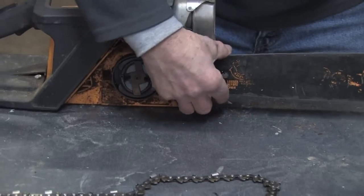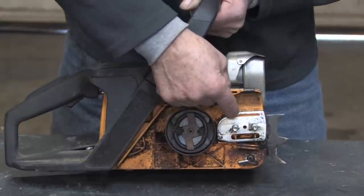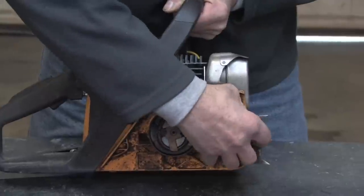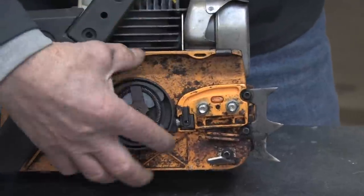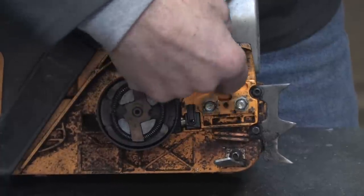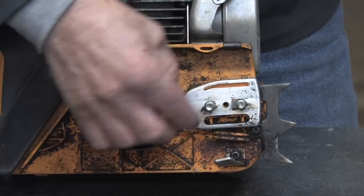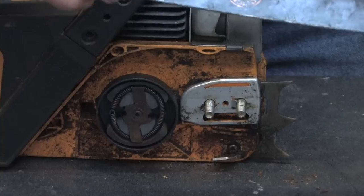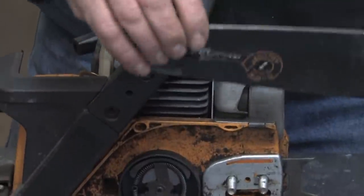I'm going to remove the bar here — and on the chainsaw, this long slot here is how the oil is delivered. If I remove this cover plate, you can see the pump assembly here that's driven off the crankshaft. This is a clutch assembly that pulls the chain; it's pushed up through this canal and this block-off plate here directs it right into a long slotted assembly where it can pick up through the hole in the bar. There's a hole on either side of the bar so you can reverse the bar, and that forces it up through the groove into the chain.